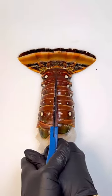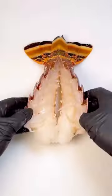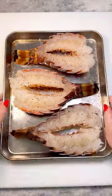Use scissors to snip down the center of the shell, making sure not to cut through the tail. Use a knife to cut down through the meat. Open the tails and season with salt and pepper.